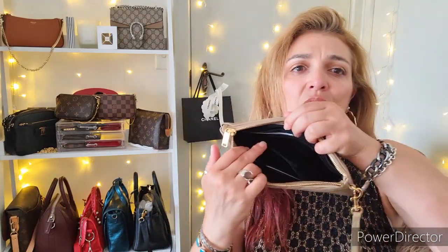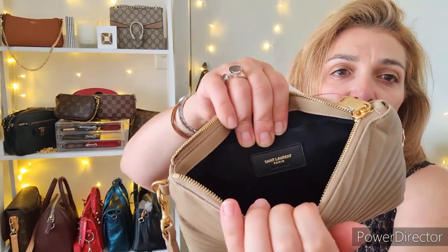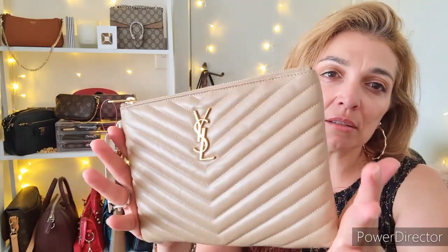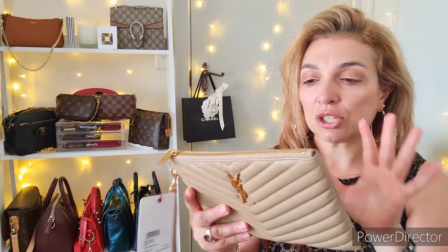Inside, it comes with a dust bag and has one slip pocket on one side, and a leather plaque in gold foil saying Saint Laurent Paris. On the opposite side there is another slip pocket with six card slots. The interior is a heavy-duty cotton fabric with a little bit of overlapping leather on both sides. The zip is incredibly smooth. It also features the chevron and has a slightly aged look — almost like the Chanel reissue — but not creased. I love it.